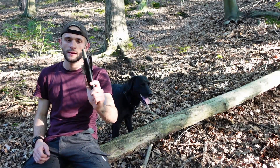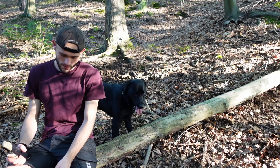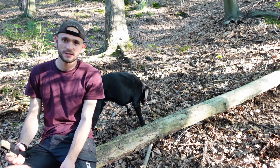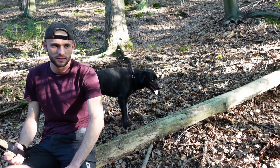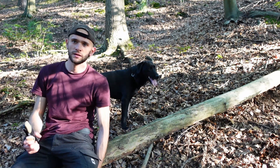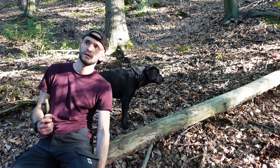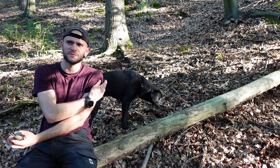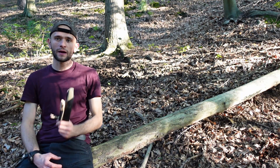Bevor es damit losgeht, habe ich nochmal einen kleinen Gedankengang gehabt: Ich werde die Messerreviews, die ich bis jetzt gemacht habe, vermutlich nochmal machen und die ganzen Messer versuchen, an ähnlichen Aufgaben auszuprobieren, damit man einen kleinen Vergleichswert bekommt und das Ganze ein bisschen strukturierter ist als bisher. Dazu habe ich mir ein paar Aufgaben überlegt.